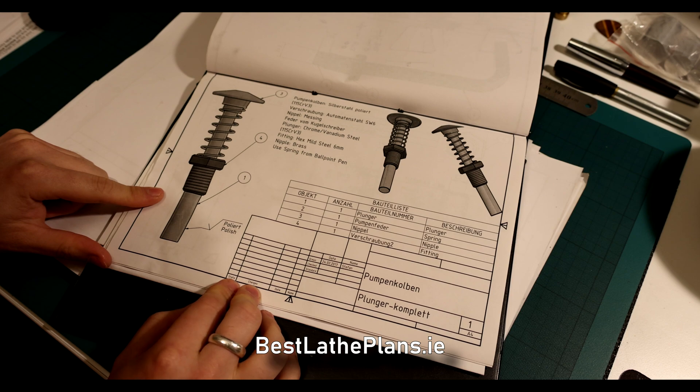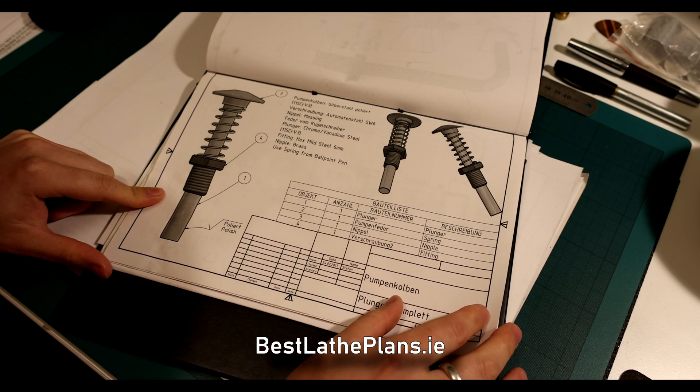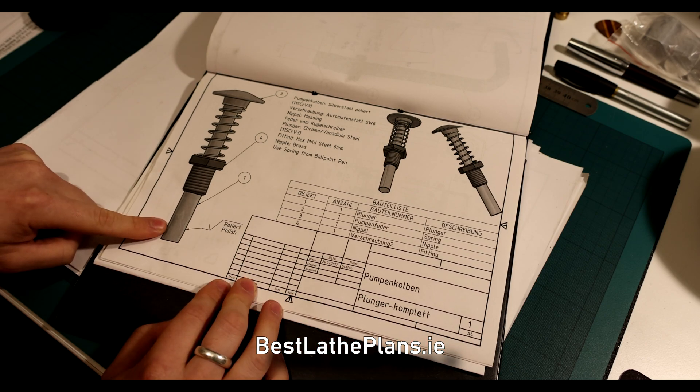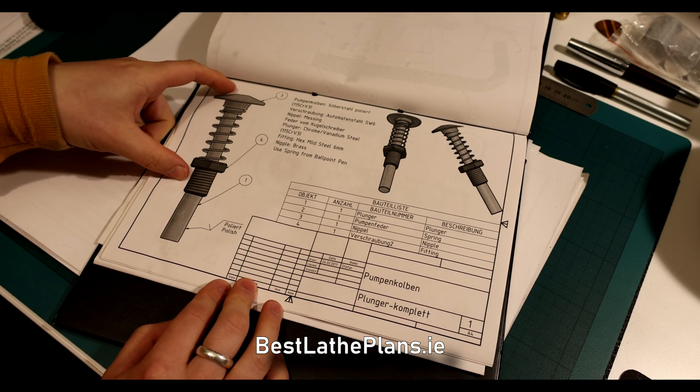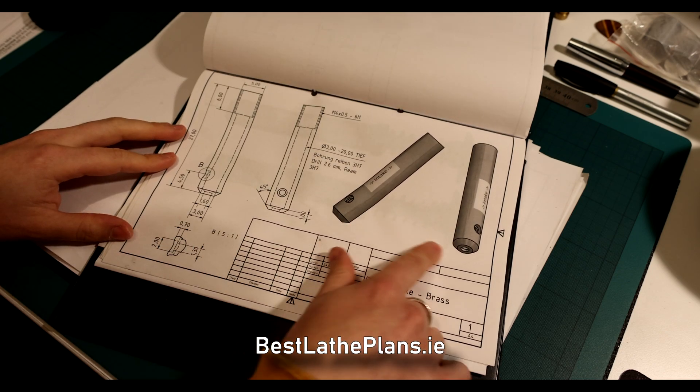The inlet mechanism contains six distinct parts and we will need to manufacture four of them. The list of the parts are: the plunger or piston, the spring, the hat, the plunger gland nut, the plunger body, and the ball bearing.